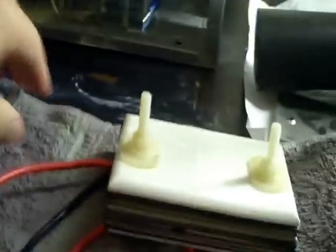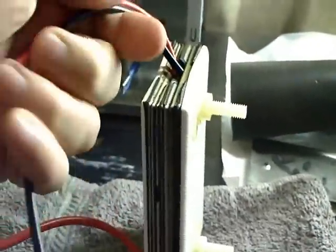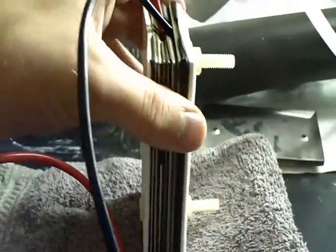It's pretty decent. It runs about 9 to 10 amps. The contacts don't get hot and it's just an idea. I just wanted to see if it would work and see if this would be a decent material to use for my next volcano cell that I'm going to build.